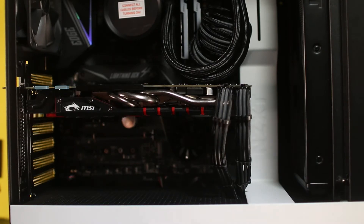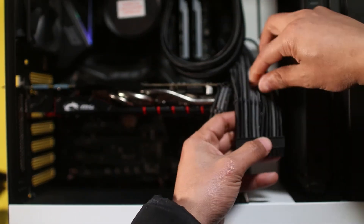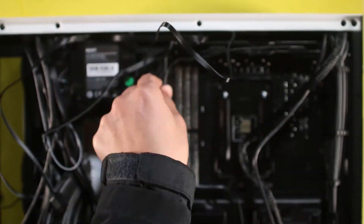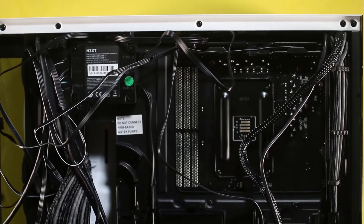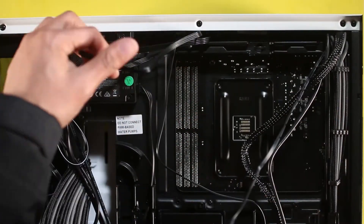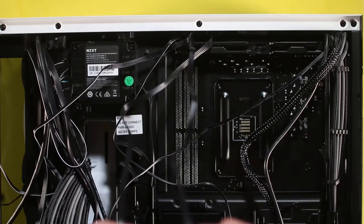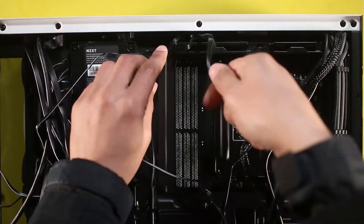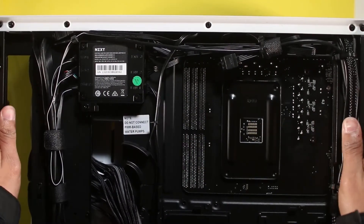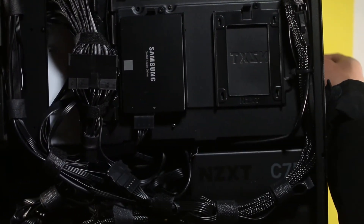Now for the biggest monster ever: cable management. First, attach the cable combs — you attach the front section and then the back section. Do the same for the motherboard cable and the CPU cable. For cable management, first attach cables by group, then use zip ties to lock them in. I also use velcro straps, which allow you in the future to remove a cable or change a part without damaging anything. Look how beautiful this cable management looks — it's not perfect, but with patience you can achieve this.